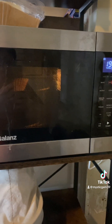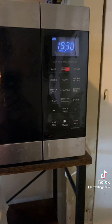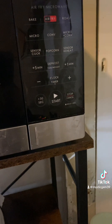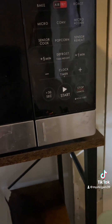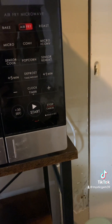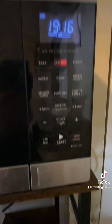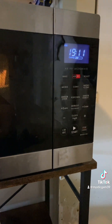This is going to be air fried — air fryer. My microwave is not only a microwave: it can bake, it air fries, it roasts. There's the microwave, conventional oven, micro plus convection, sensor cook, popcorn, sensor reheat, five minutes, defrost, one minute. It's really nice — my mom bought that for me since she broke my other one.